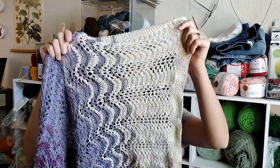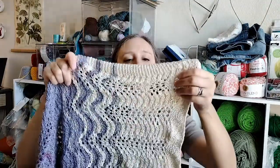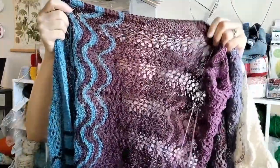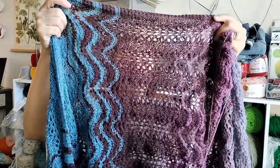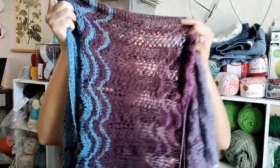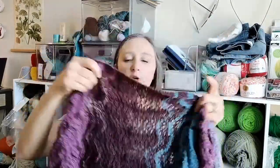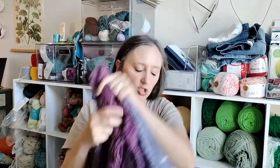So I have a cream — it's a feather and fan stitch pattern — and then it transitions into a lavender, and then we've got a darker purple. And then we have this beautiful burgundy-mauve color. The center is blue, and then it goes back the other way: back to the burgundy-mauve, the lighter purple, and now I'm transitioning into the lavender. So I'm nearly done with it.